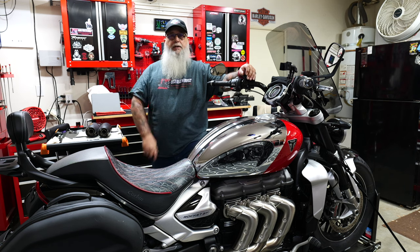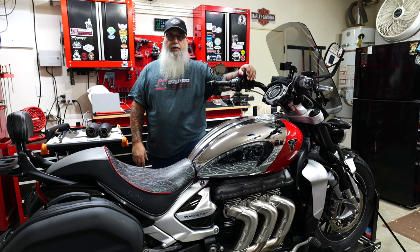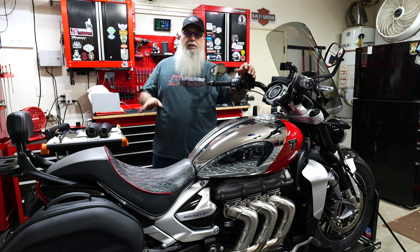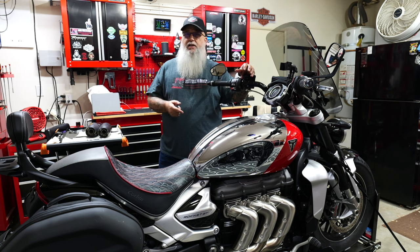What's going on guys? Welcome back to the channel. So today we're going to do some more work on the Rocket 3 GT, red and chrome. As you saw in the previous video, I did the panniers and the mounts and I'm real excited about that. Now we're going to work on the exhaust.